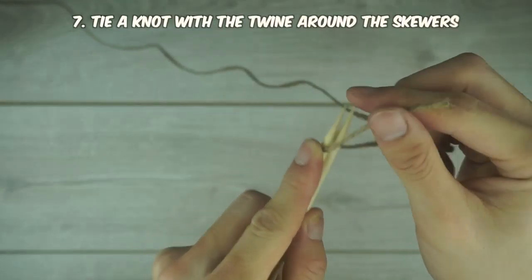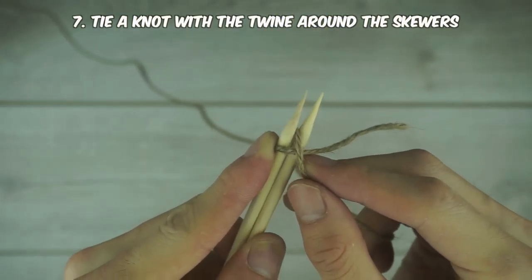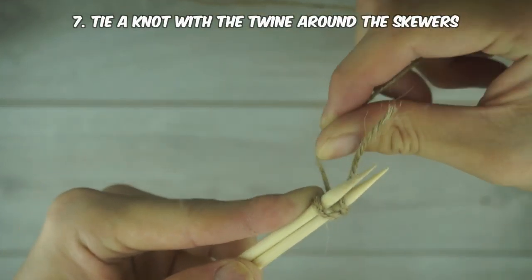We're basically at the last part now. Grab the twine and make a sturdy knot around one side of the skewers. Nothing fancy is required here — just make sure to go around each side and down the middle.